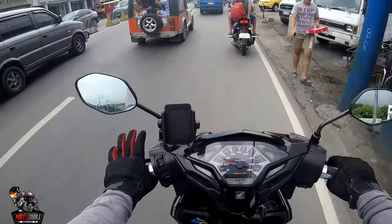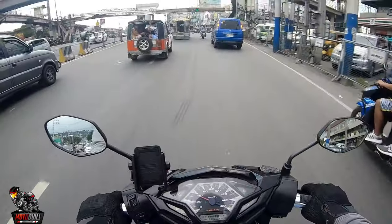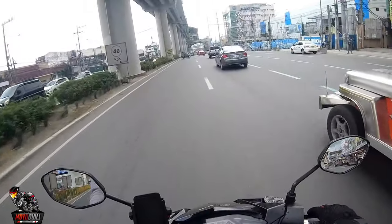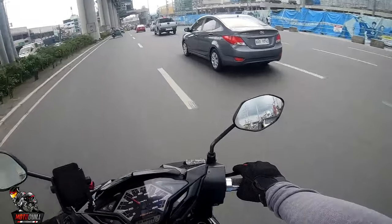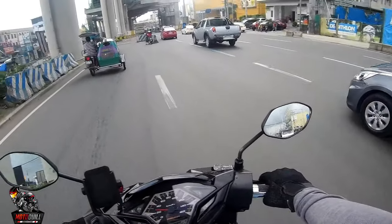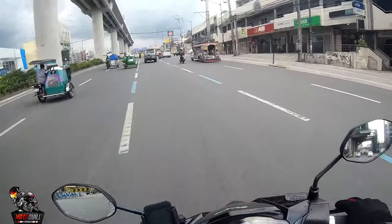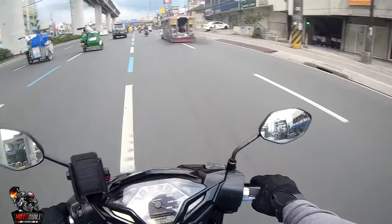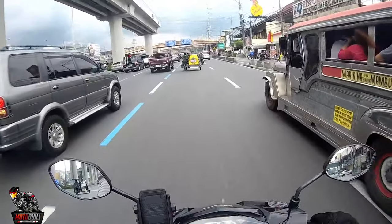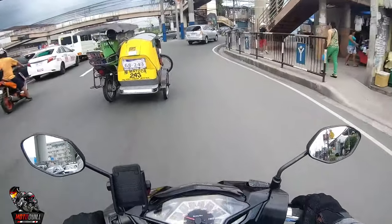The riding position is almost the same, but the handlebars are a bit lower on the Honda compared to what we're used to. It feels more comfortable here compared to the Aerox. One thing I noticed for the first time riding this — the left side mirror seems zoomed in, while the right side has regular glass, so the left side looks a bit off. Oh, and it's starting to drizzle, which is annoying.